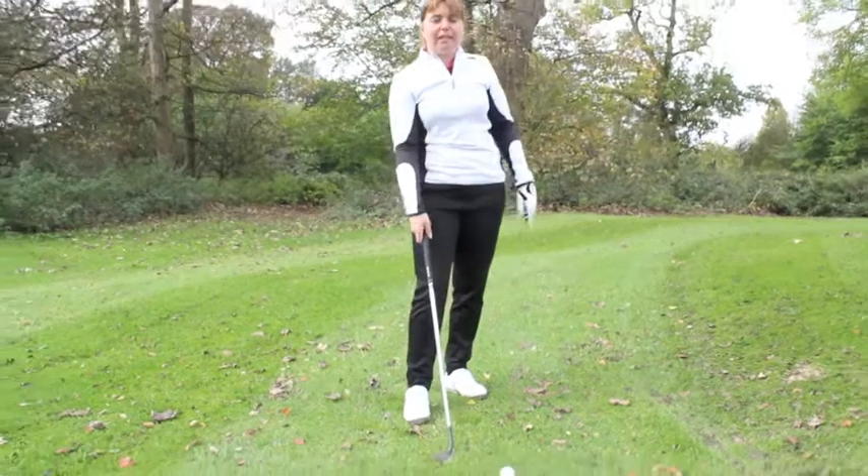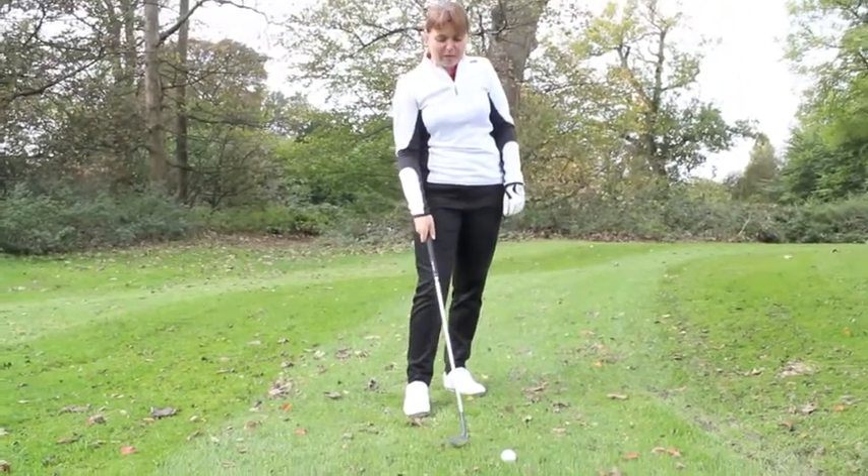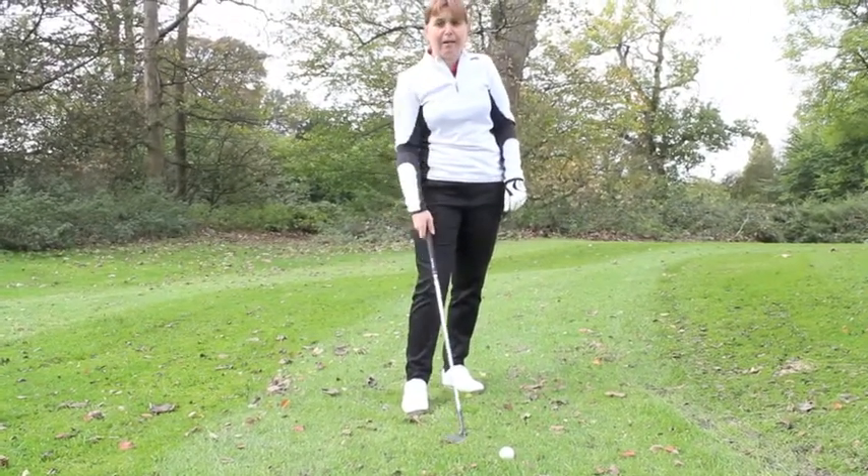We're going to use a lofted club. Ideally if you've got a lob wedge, you want to be getting your lob wedge out. If not, you can play it with a sand iron.